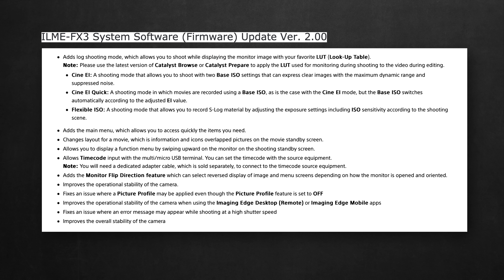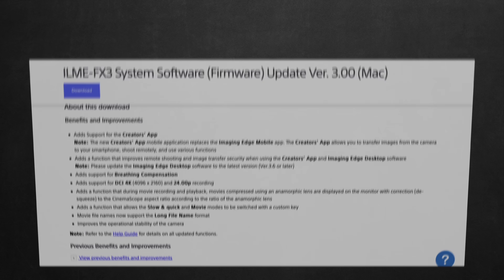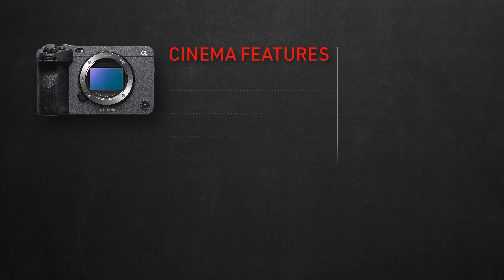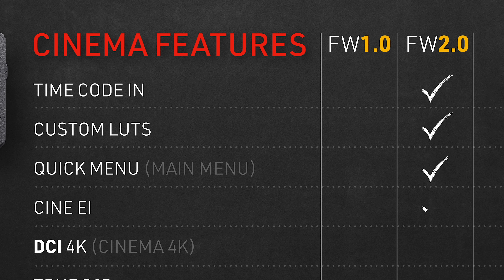So these are the official features from the 2.0 update from the Sony website. I'll only be talking about those ones here, which are more relevant to cinema features of course, as well as those ones from the latest update version 3.0. These are some of the basic cinema features that were missing when it first launched, and the 2.0 update gave us these ones. Let's break them down super quick.